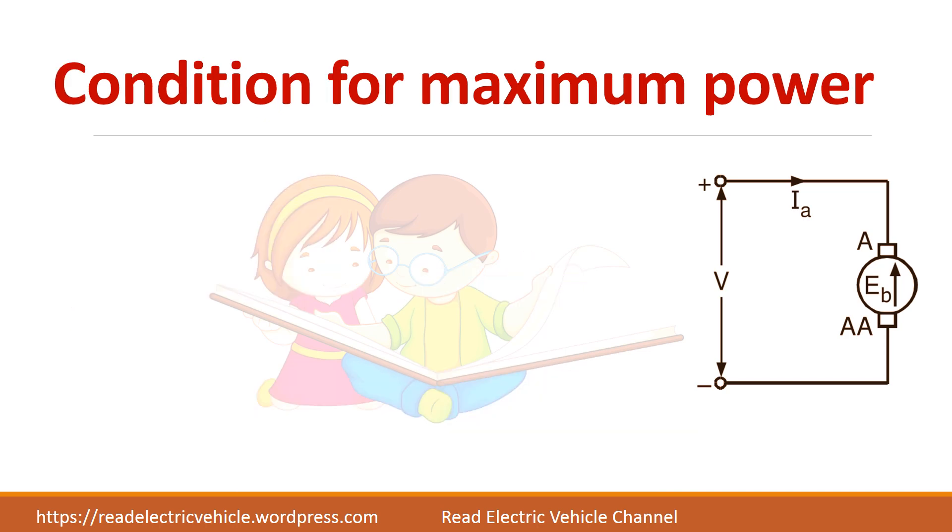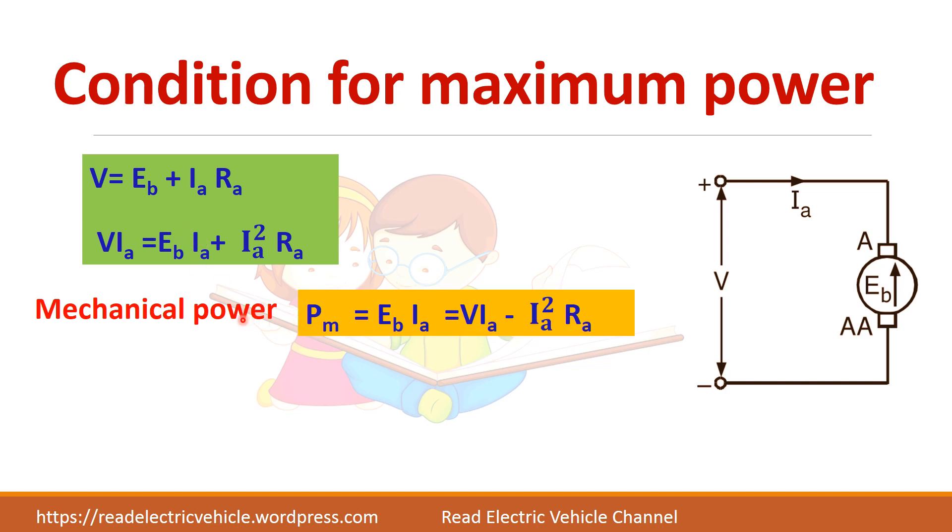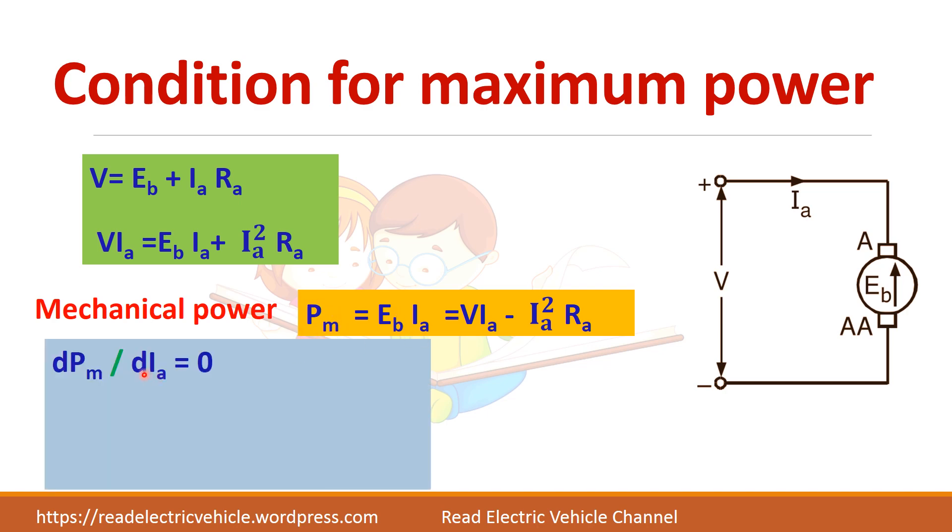Now let us derive the condition for maximum power. We have electrical input equal to mechanical power plus losses. Let us denote mechanical power as Pem = Eb·Ia = V·Ia − Ia²·Ra. To find the condition for maximum power, differentiate this power with respect to Ia and equate to zero.